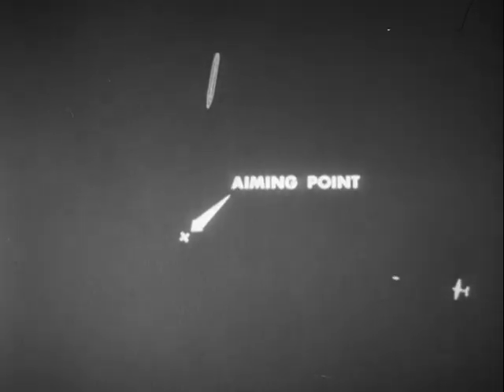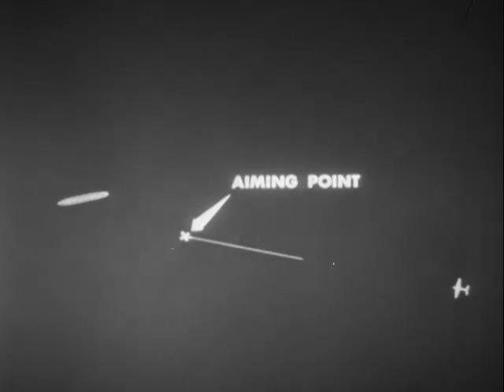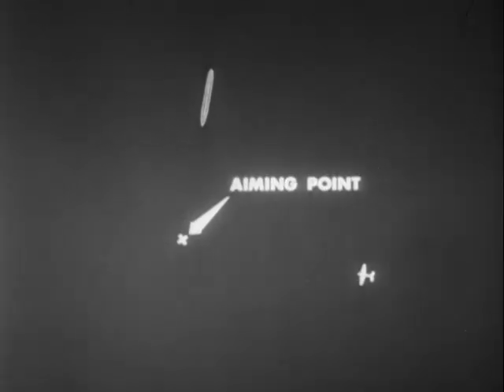Or allow the target sufficient time to maneuver away from the torpedo. Likewise, dropping at excessively short range is just as bad, since the torpedo will hit the water too close to the target and so cannot be properly armed before hitting the target.